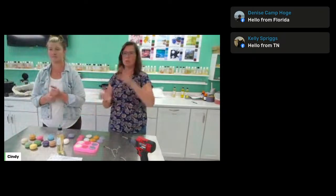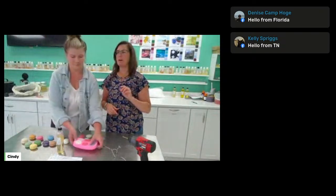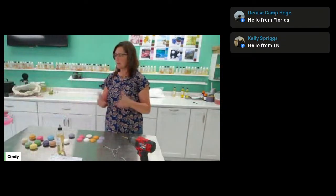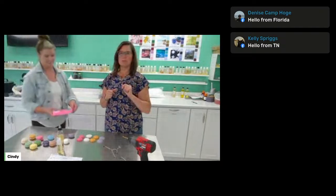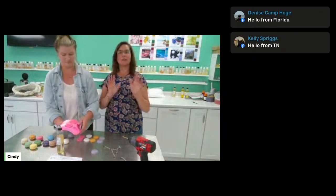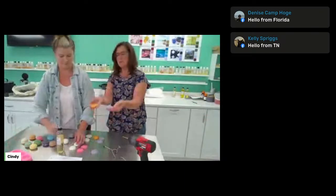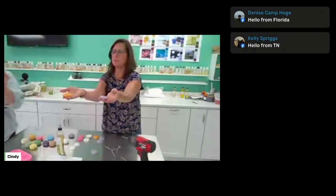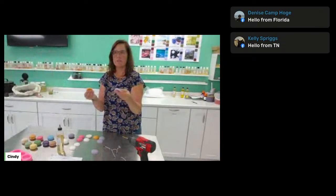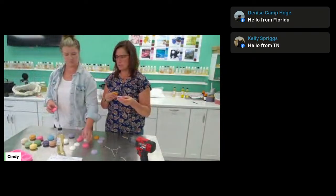I pre-poured these in advance so you wouldn't have to wait a half hour before popping them out. You pour both sides and then basically put them together — that's it, very easy. We're going to pop them out of the mold now; they look like little halves when you pop them out. If you have any questions as we go along, post them. This is a fast, easy one, but I don't want to skip over any questions.